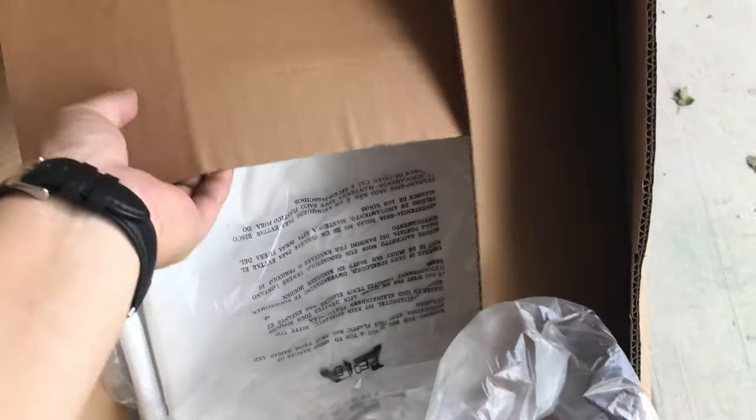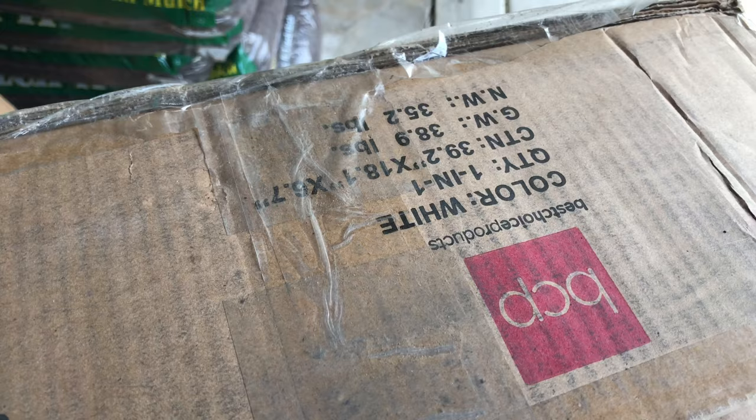What's up guys? Peter Von Panda here. I just ordered something. This is also from Best Choice Products. It says white there, and it's a package of five chairs.